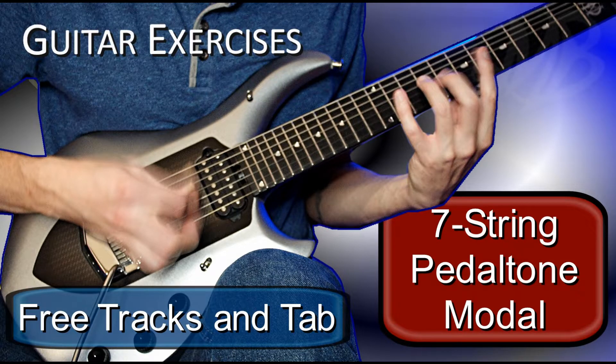Thanks for watching. Be sure to subscribe for more guitar related content. There is a link in the description to download the tabs and practice tracks at various tempos for free. If you find these exercises helpful and would like to support me, there's also a link to my Buy Me A Coffee page.